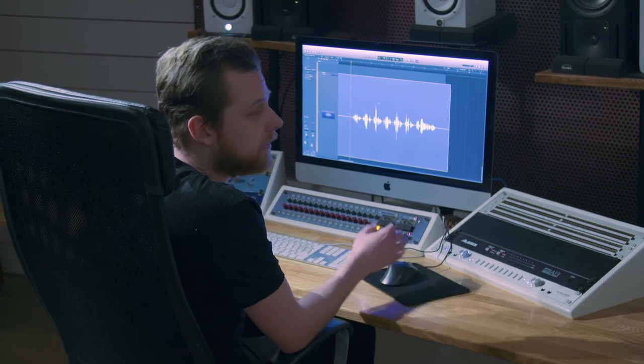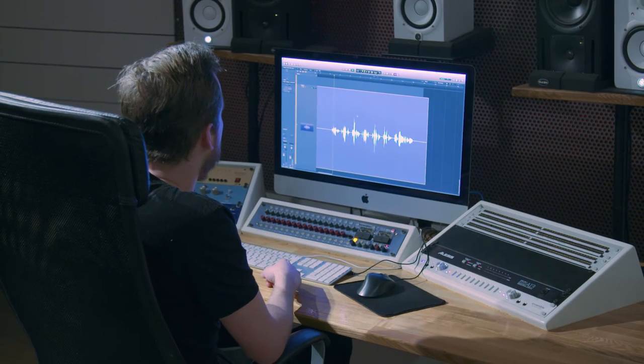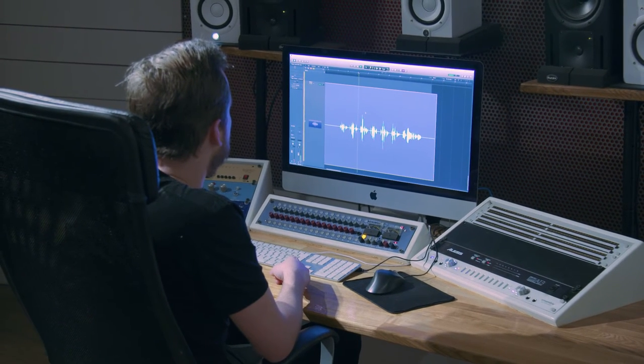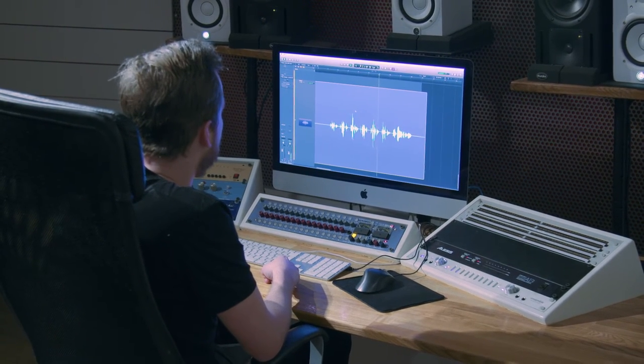If we switch over to the SM58 and listen back to that, we're going to hear that we won't have the same transient response — it's going to feel a bit slower in articulation. Breathing between words and other details won't be as present as in the previous recording. [Playback of SM58 recording.] Still a good recording, but we can hear some obvious differences between the SM58 and the U87. You can make great recordings with either a dynamic or a condenser microphone, but at least now you have an idea of the differences between them.